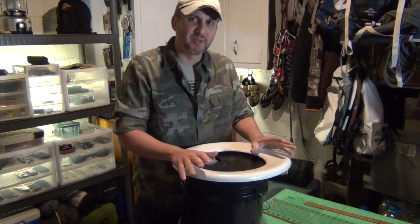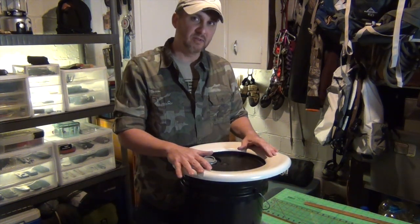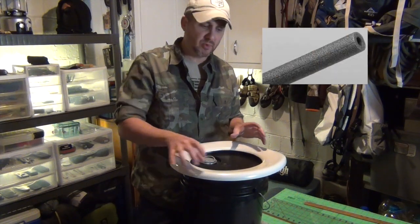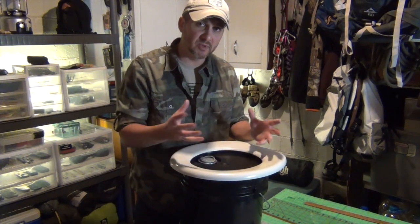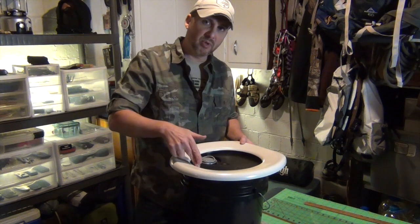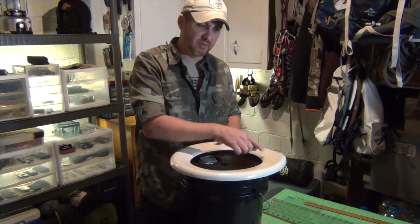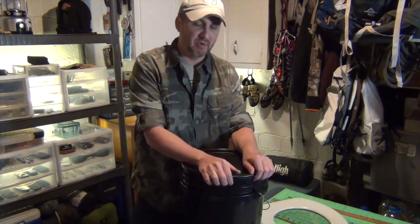Let me introduce our survival toilet. It's basically a five-gallon bucket with a toilet lid seat attached that you sit on top of. You can use a piece of pipe foam to cover the rim, or a pool noodle — cut it in half down the middle and put it around the outside of the rim. I like the toilet seat better; it's more comfortable than just sitting on the rim of the bucket.